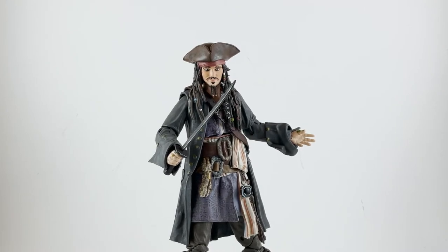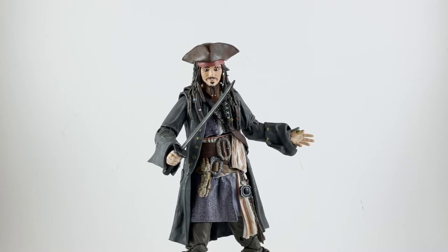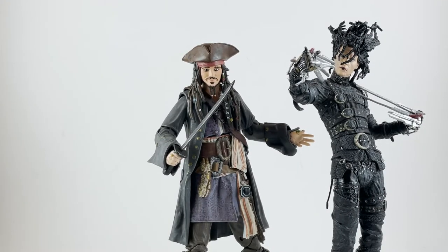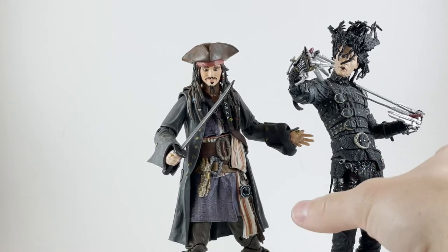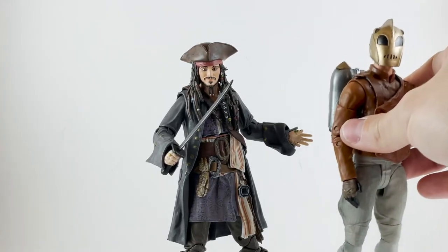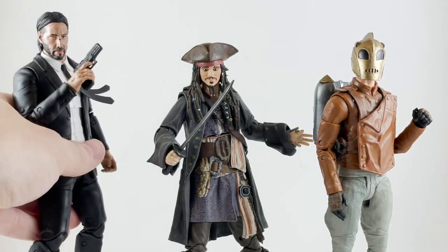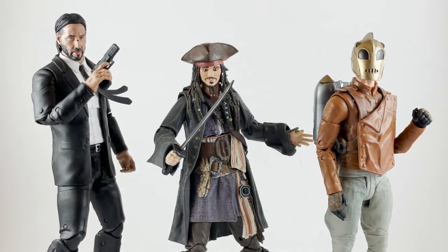Let's compare Captain Jack to some other figures. First, let's compare him to an older iteration — next to Movie Maniacs Edward Scissorhands. Edward is a little bit taller than this version of Johnny Depp, but you could argue he's wearing boots, and it's an almost infinitesimal difference. Here he is next to a pair of Diamond Select figures from the Disney line — the Rocketeer — and then here he is next to John Wick. Keanu is kind of tall, so that's probably a little out of scale, but you can see how the three of them look together on a pop culture or film shelf.